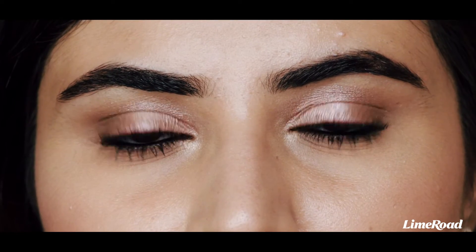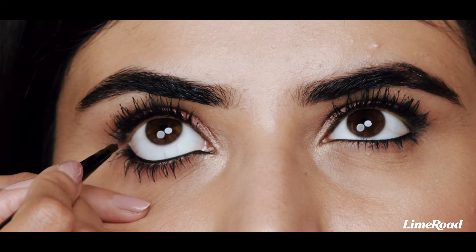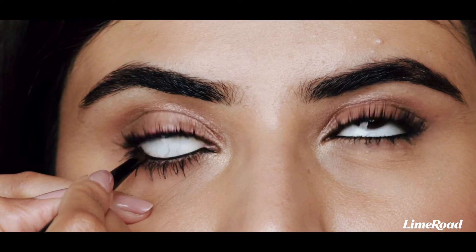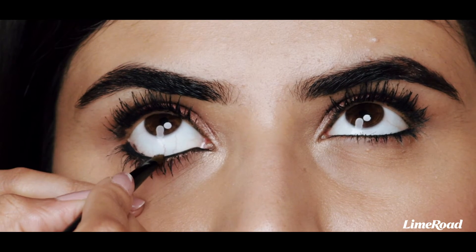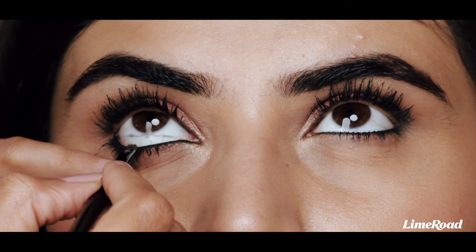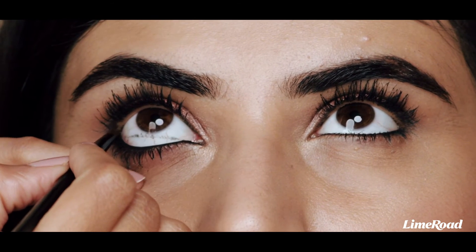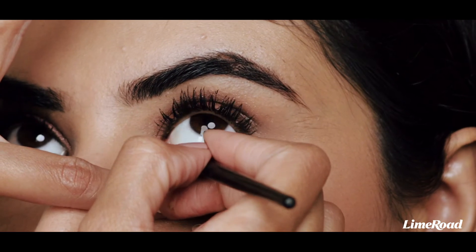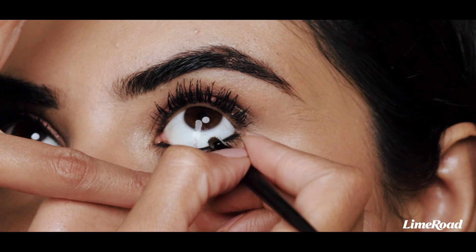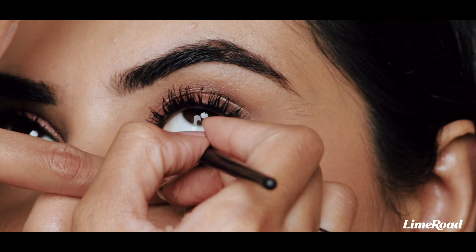Now we've already applied a great quality kajal, but we want to absolutely make sure that this stays in place. So what I like to do is take a black eyeshadow on a small brush and press it onto the waterline where the kajal was applied. What the black eyeshadow powder does is it sets the creamy product in its place and makes it smudge proof.